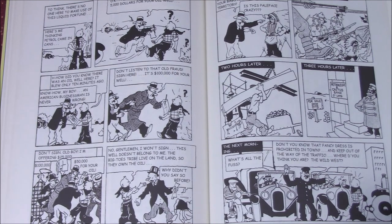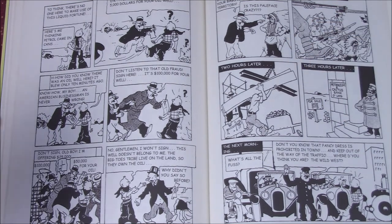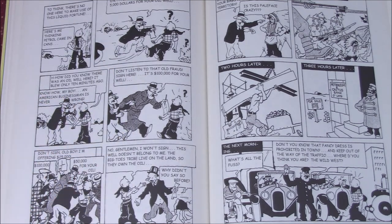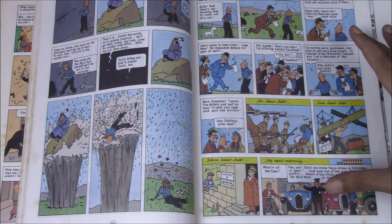Tintin in America was informed by and written as a sort of critique of the United States — of its materialism, its increasing mechanization, as well as the treatment of African Americans and Native Americans. This is perhaps most importantly represented by the takeover sequence of the Blackfeet Indian land, where oil has been discovered, and in the course of less than a day they are evicted by force and a city springs up where they used to live — something preserved completely and equally impactfully in the newer version.